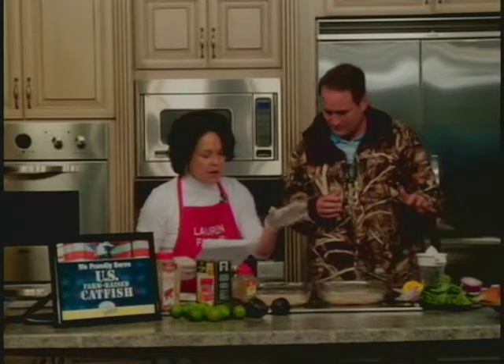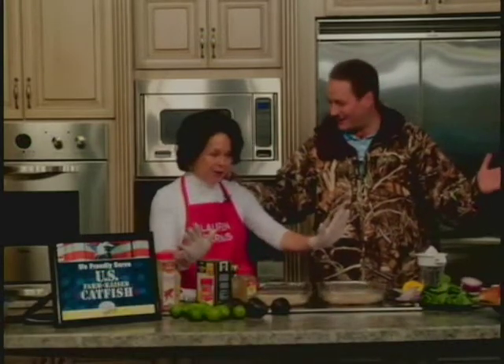For our sauce, it is two tablespoons of lemon or lime juice, two teaspoons of Dijon mustard, one and a half teaspoons of chili powder, one teaspoon of ground cumin, a fourth teaspoon of cayenne pepper, an eighth teaspoon of garlic powder, a fourth cup of olive oil, and some salt and pepper. We're just going to take our whisk. This is worth getting up at 4 o'clock in the morning.